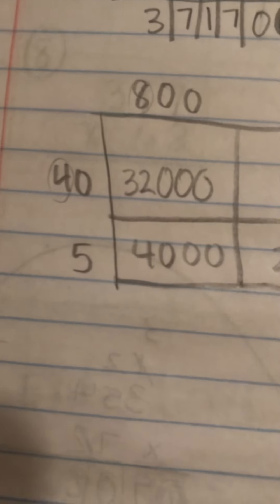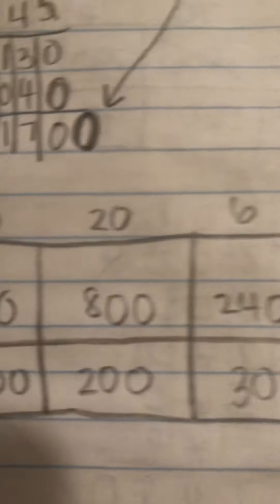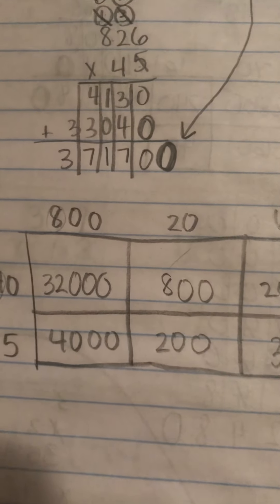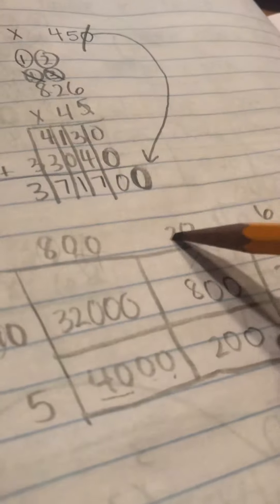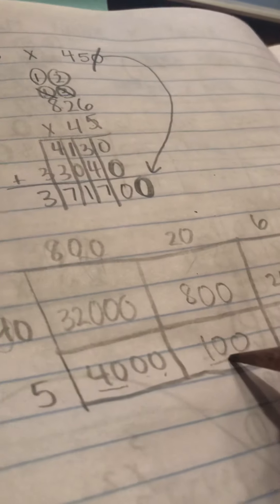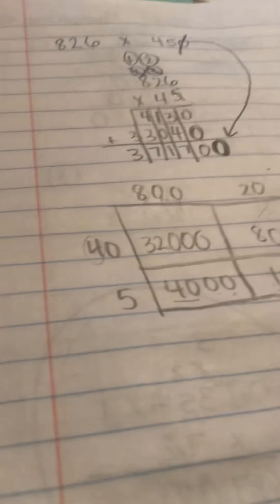I said that eight times four was 32. There are two zeros up top and one zero on the side, so I put three zeros in that box — make sure you have the right number of zeros. Four times two was eight — a zero up top and a zero on the side, so two zeros in that box. Four times six was 24 — six doesn't have a zero, but I have a zero on the side, so one zero in that box. Five times eight was 40 — there are two zeros up here, so I brought both those zeros down. Five times two is 10, not 20 — there is no zero on five, so I only need the one extra zero. Five times six was 30 — there are no extra zeros, just 30.